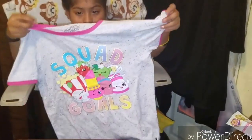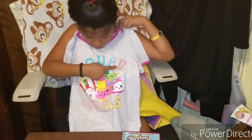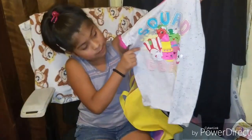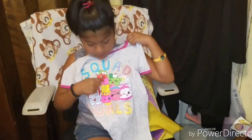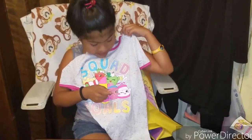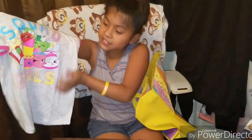Last we have a shirt, and it's a Shopkins shirt. It says Squad Goals. It has Poppy Corn, Lippy Lips, Strawberry Kiss, Apple Blossom, Hipcake Sheep, and Sneaky Witch. And I love this shirt.